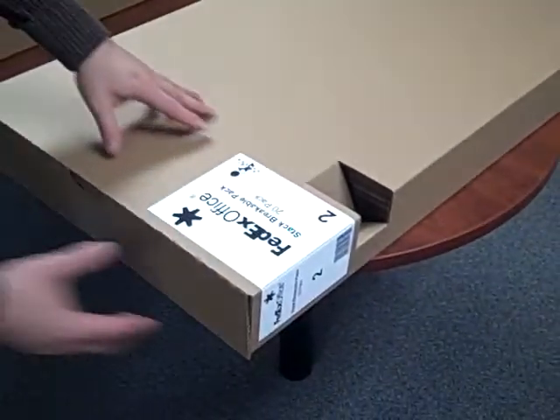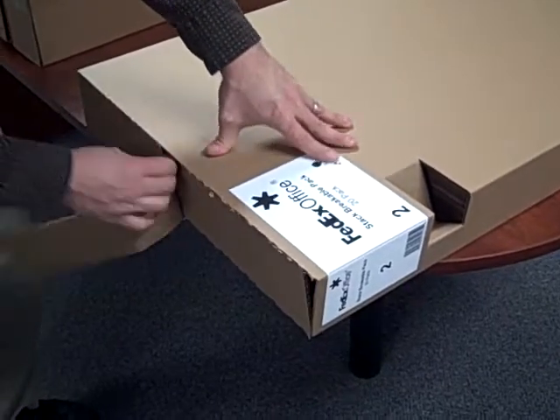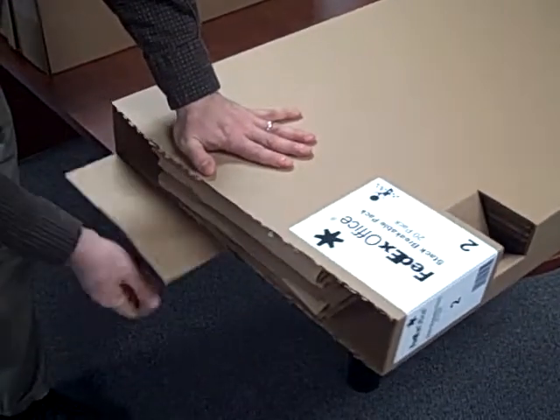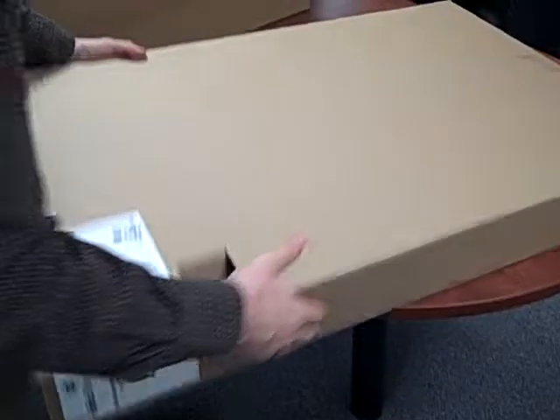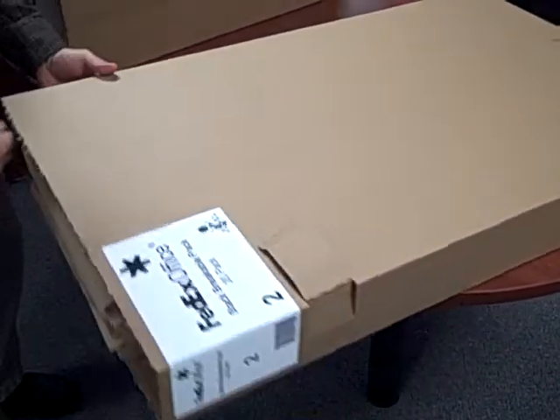I'm going to open it right here. You just grab a corner and open both sides and pull the perfs. I'm going to stack it in the system after I take these tabs out — there's two of them.